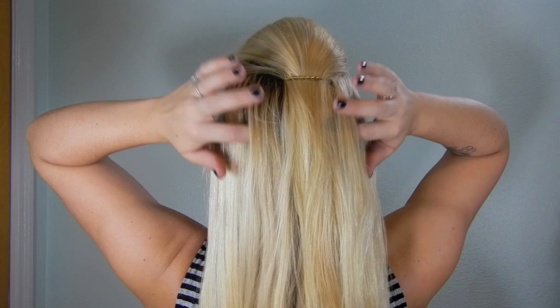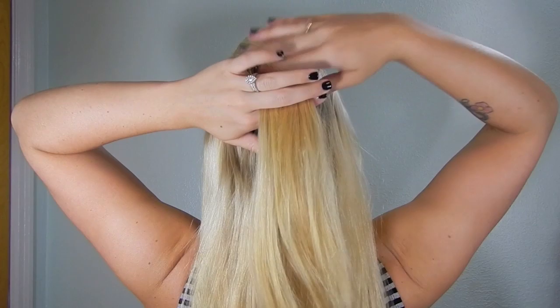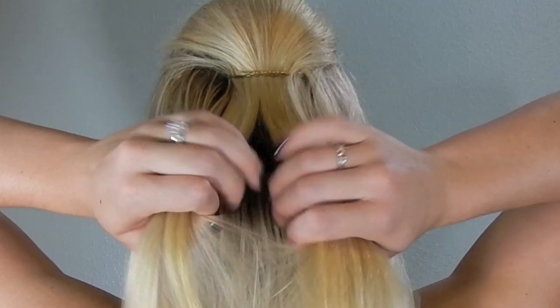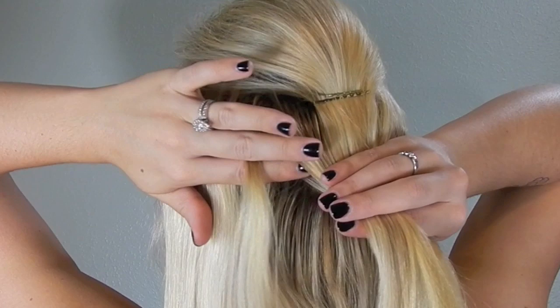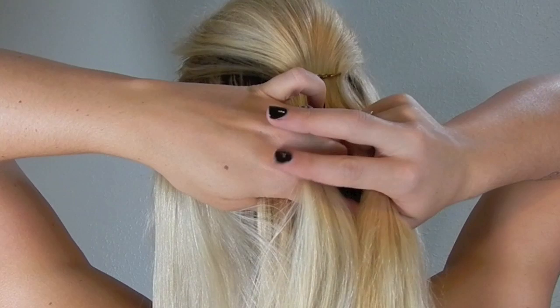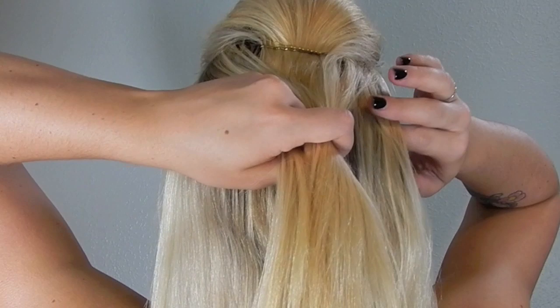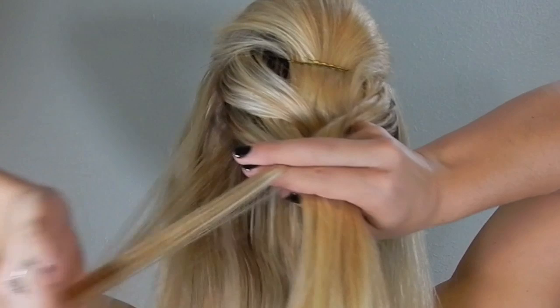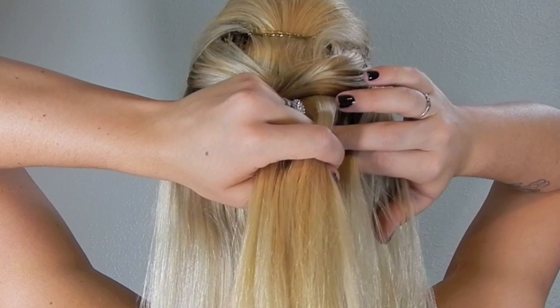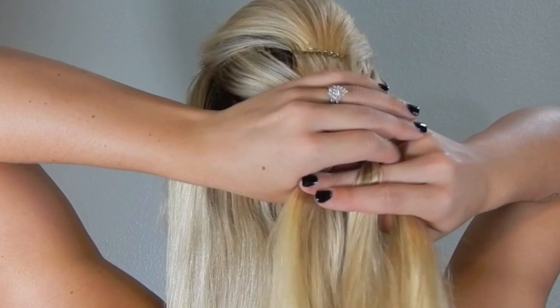I'm going to start at the very top towards the middle and grab a good section of hair — about three inches by an inch — and part it into two strands. This is how we do our fishtail braid. I'm going to grab a small sliver from the left side and add that into my right strand, then grab a piece from the right side and take that over to my left strand. That's how you fishtail. I'm going to continue this all the way down.